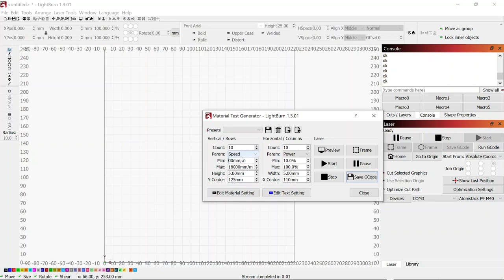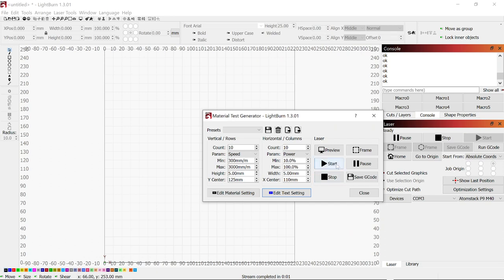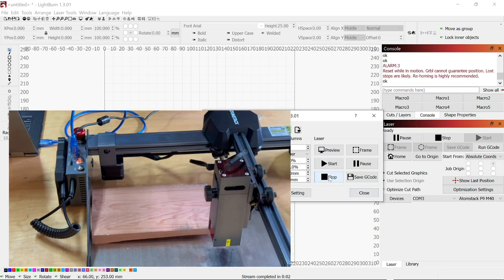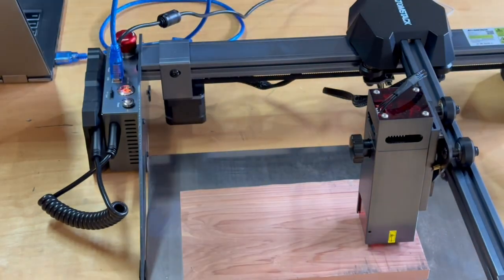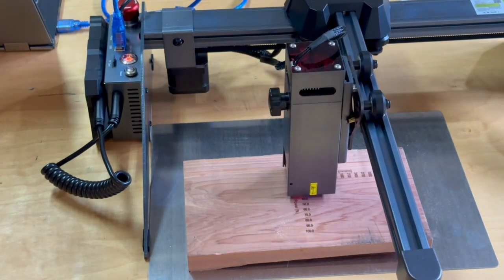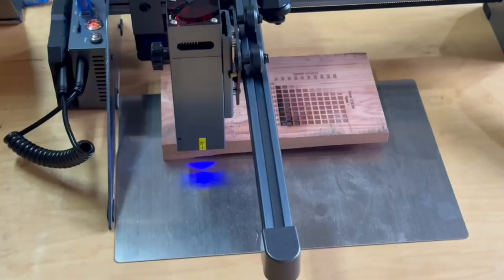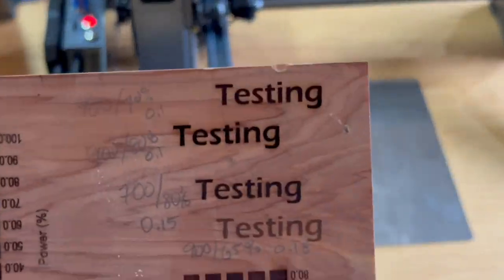Using the material test feature in Lightburn I'm able to configure a simple test grid for a matrix of different speed and power settings. I pushed the start button and — stop! I have the work piece in the wrong place. Rookie mistake, so I reposition the work piece and restart the test. A pretty good result for our first test. After running a few more tests I settle on laser settings of 900 mm per minute, 70% power, and 0.1 interval.